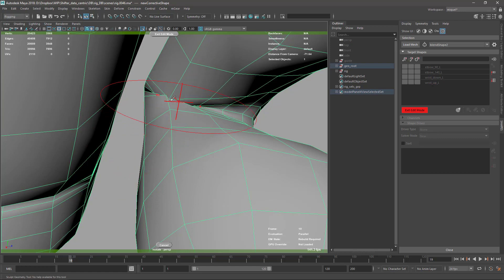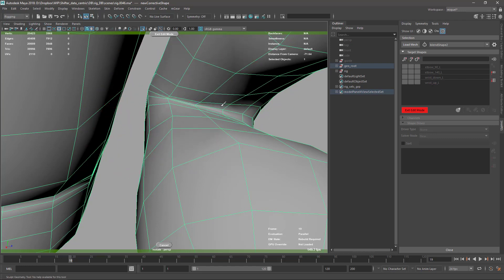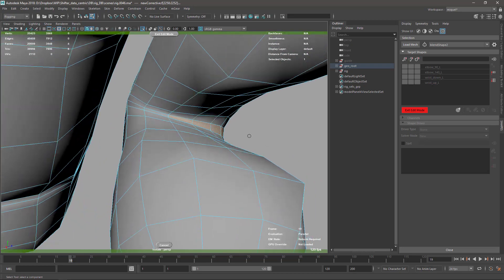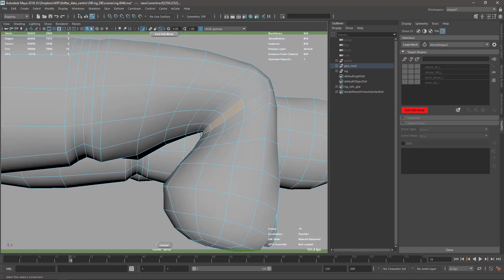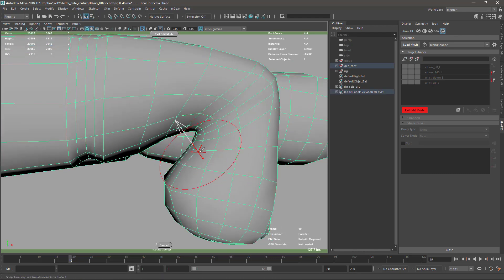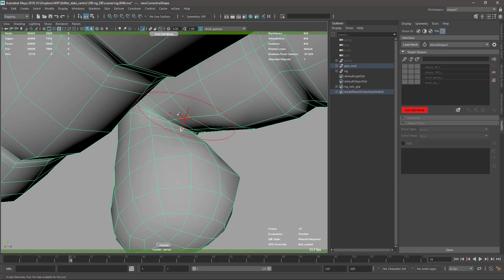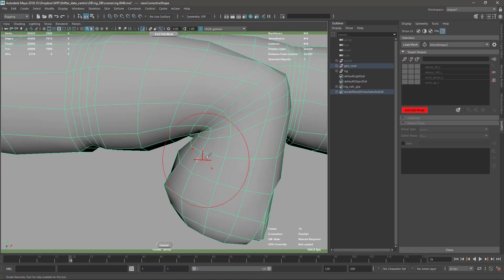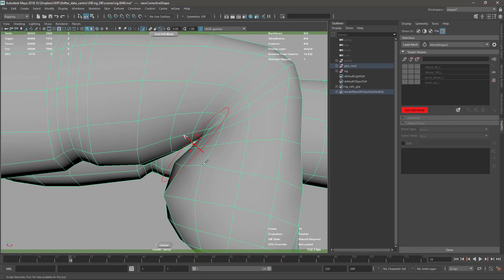I don't feel the new sculpt tools are working well. I don't know if I mentioned this before, but I don't feel they're working nicely at this kind of resolution. I think you need more resolution to get proper functionality or proper feedback when you model. So I'm still using the old Artisan brush. Just going down a little bit in intensity so I can use push and smooth to get a nicer shape here.